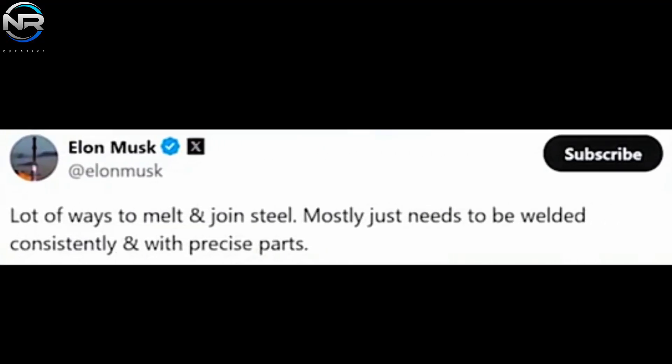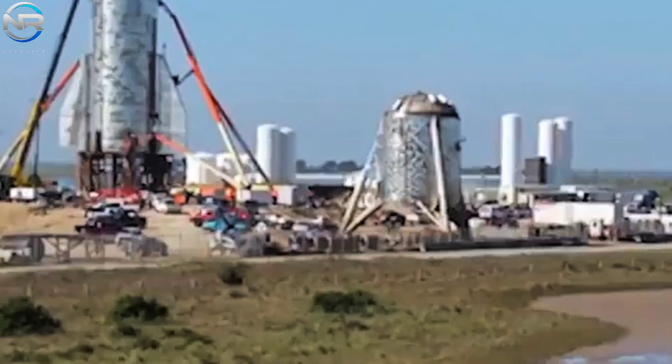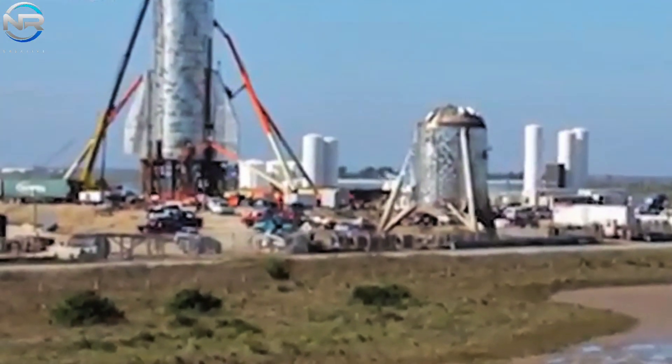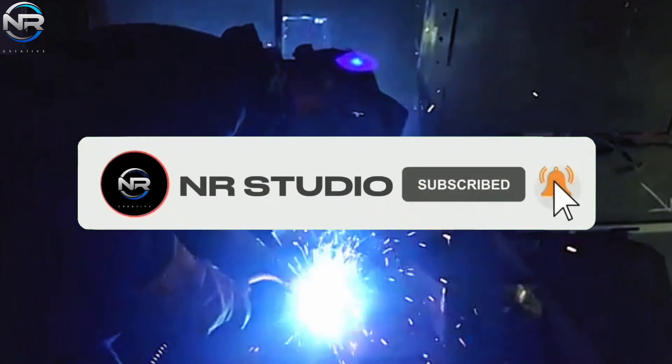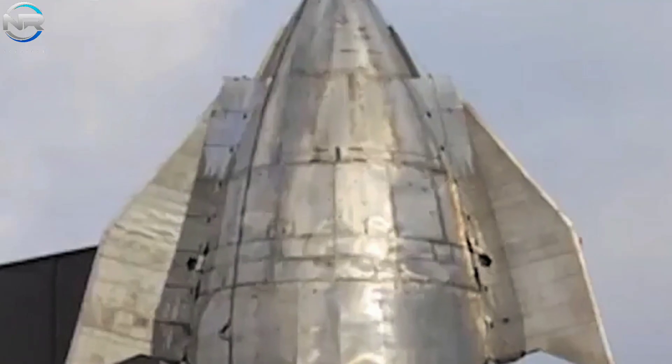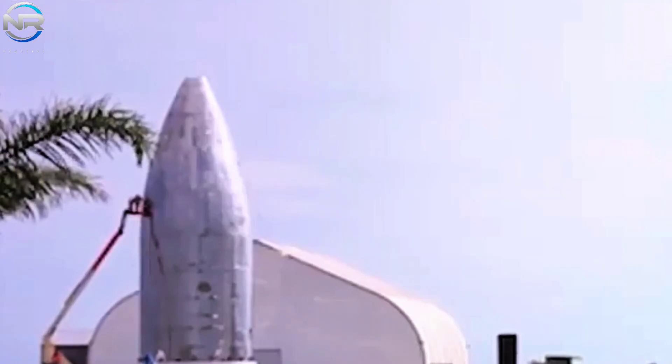Moreover, stainless steel exhibits a susceptibility to scratching, which complicates the process of grinding down weld marks to achieve a more refined finish. These concerns transcended mere aesthetics — they presented significant structural vulnerabilities. Subpar welds may result in fissures occurring during the rocket's functionality, especially under the extreme stress encountered during atmospheric reentry. These vulnerabilities have the potential to undermine the integrity of the weld and jeopardize mission success.